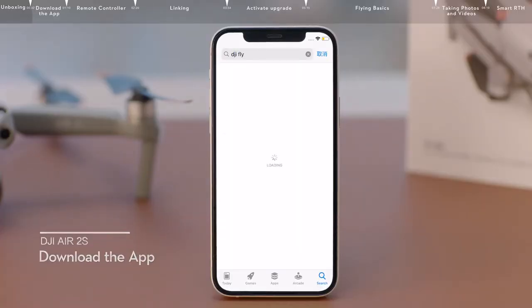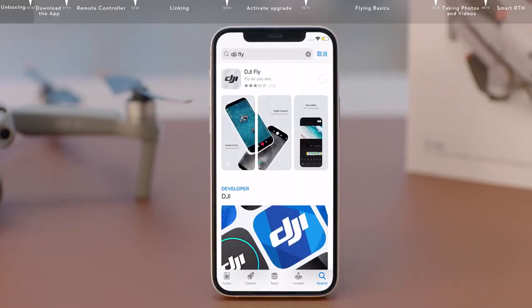Visit the downloads page on the official DJI website to scan the QR code, and download and install the DJI Fly app.